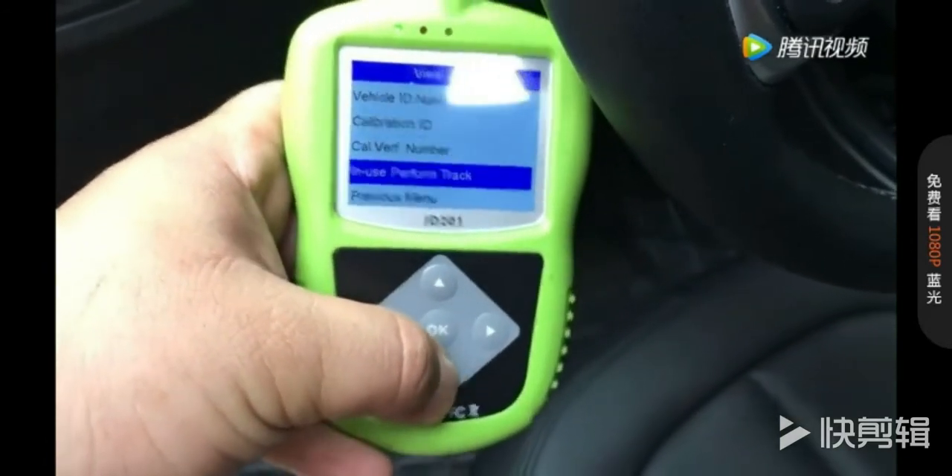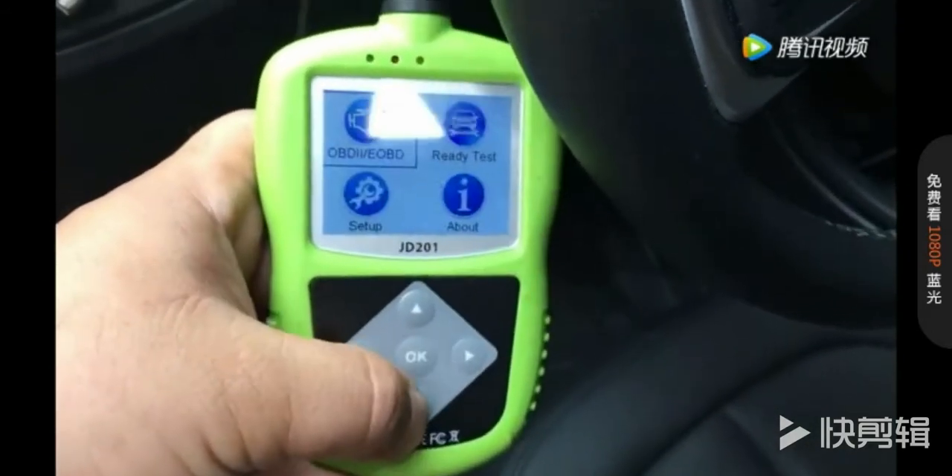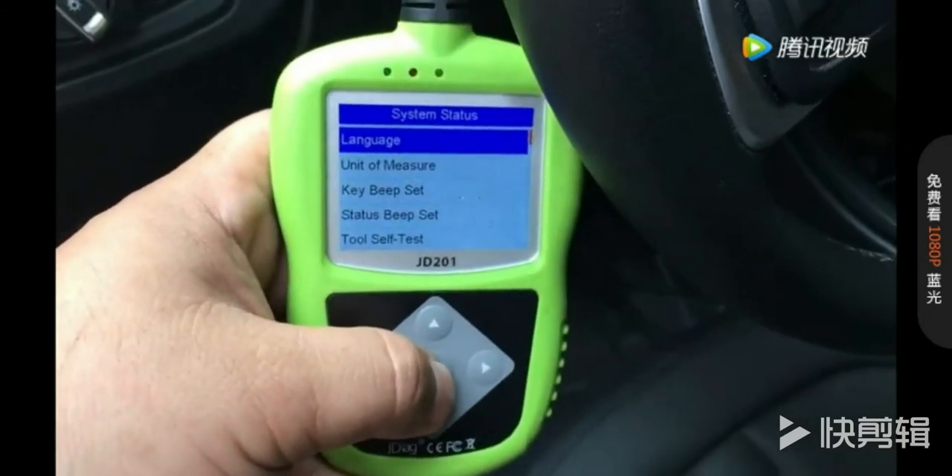Go to the previous menu. If you want to change the language, you can just go to the setup on the homepage and choose your preferred language.